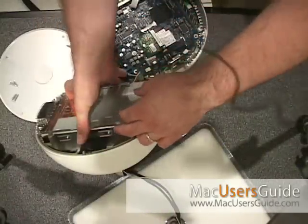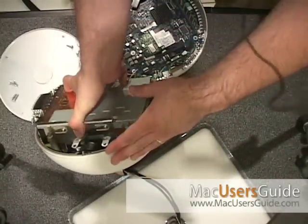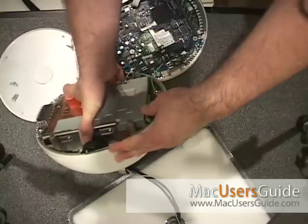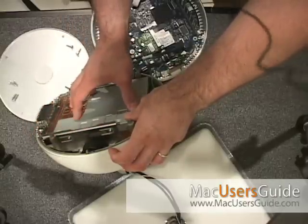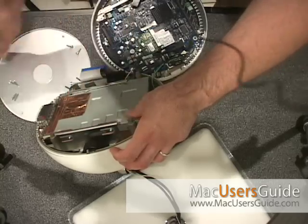I'm starting to put my iMac back together again. Got my new hard drive on here, sliding the main center piece back in. This is the CD — CDR, actually it's an RW — and I've got my brand new hard drive installed.